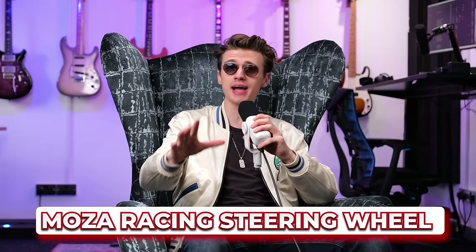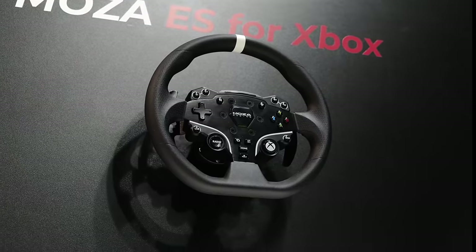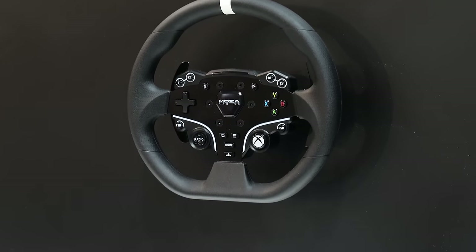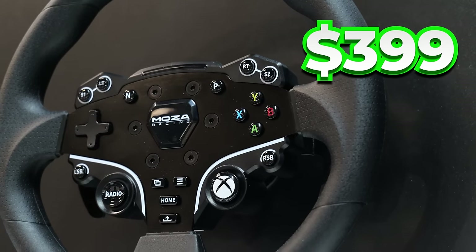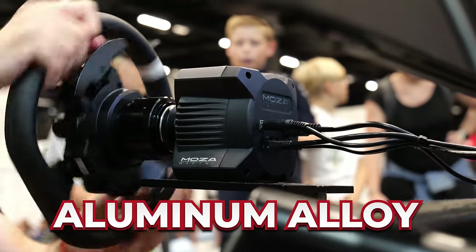Something completely brand new that I've never mentioned before in a video is a new steering wheel from Moza Racing. I haven't actually tested this out in the studio yet, but I did get to try it out when I was at Gamescom in Germany a few months ago. This is the brand new Moza R3, which is a budget entry-level direct-drive steering wheel that costs around $399. This price isn't actually too bad when you consider that it is a direct-drive steering wheel and also the build quality of this thing.